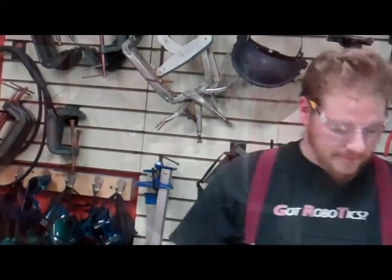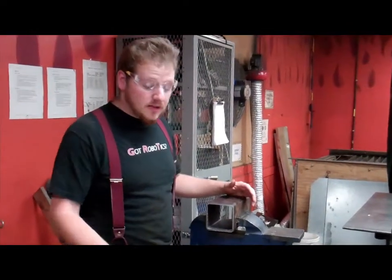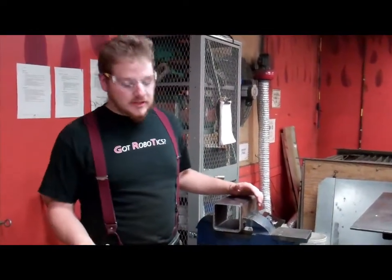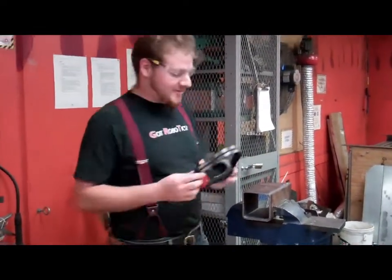First we've got to grind everything up — grind off all the surface rust. One reason is for a good deep weld, and two is to keep the weld clean. Pretty generic tools: angle grinder. This right here ain't rocket science.